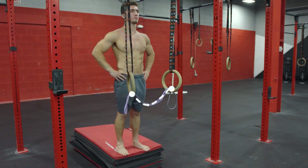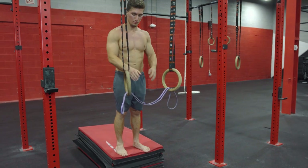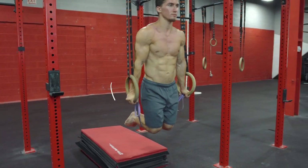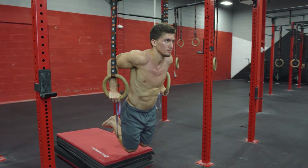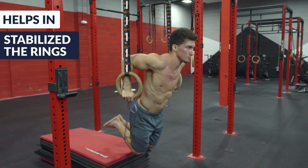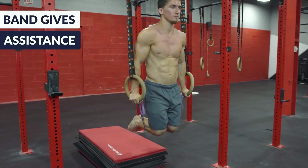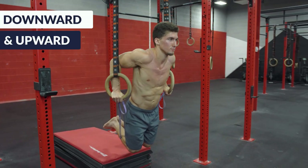The third tip is to use band-assisted dips. In this exercise, you put the band through each side of the rings, your hands go on top of the band on the rings, you step into it, and below your knees will be contacting the band. You perform the dip with assistance from the band. This does a couple of things: it helps stabilize the rings because they're less free to move on their own, and the band gives you assistance on the way down and back up through the whole dip.